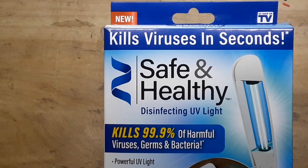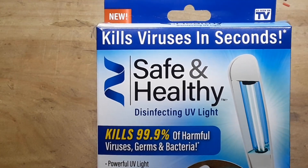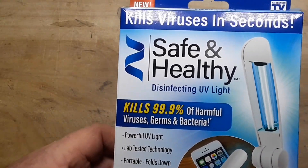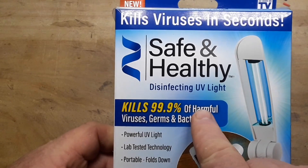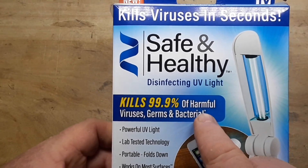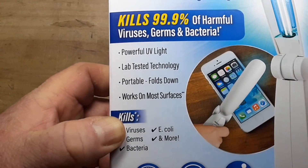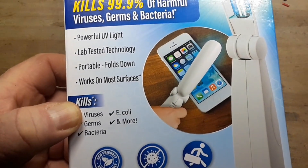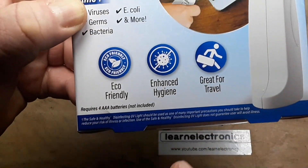They had all kinds of ultraviolet disinfecting stuff, so I picked up this one. This was $20 — $19.99 — kills 99% of harmful bacteria. But there's an asterisk. What's the asterisk say? 'Disinfecting light should be used as one of many important precautions.' Okay.